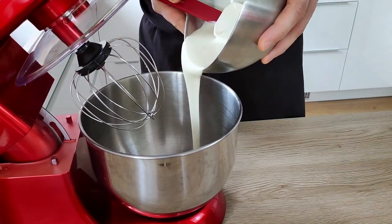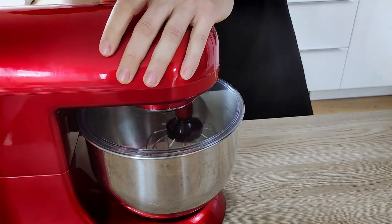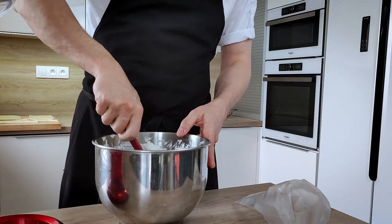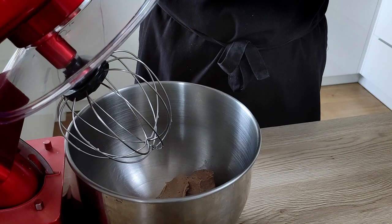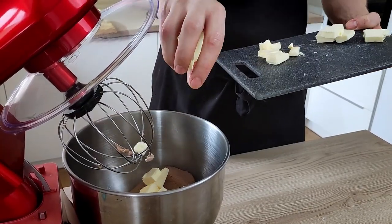I cool the base in the fridge. Now I whip the mascarpone ganache — I put it in a bowl and whisk until I get a nice cream. I put it in a piping bag and leave it in the fridge for later. The next thing I whisk is my chocolate pastry cream, mixing it with butter in a bowl.